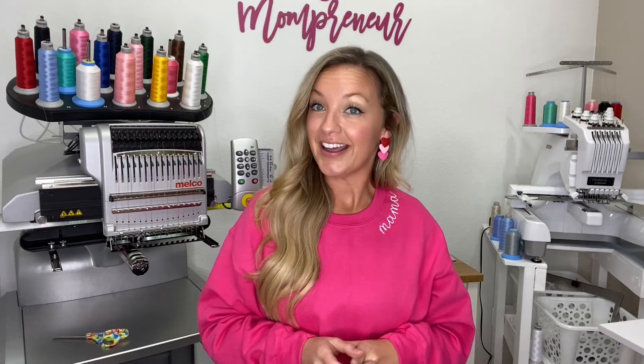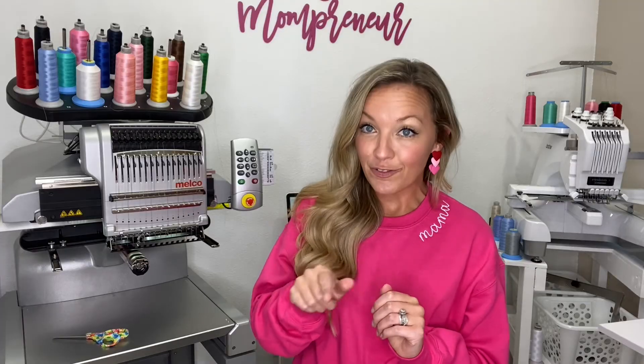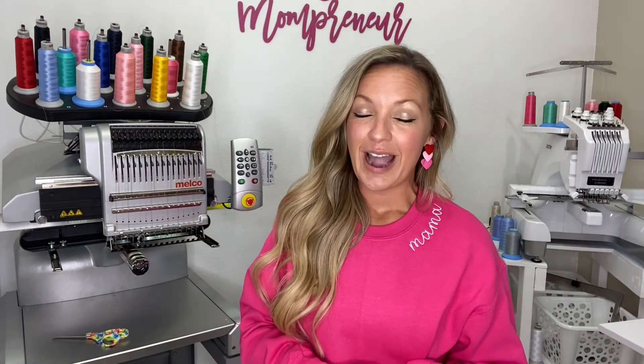I will link everything I have used today in the description box below. And as always, if you want more information about the Melko, contact Ron — I will leave his cell phone number below as well as a link you can click on. You can text him or click that link for more information, as well as the font I used and the sweatshirt linked below. Make sure you're subscribed — you are not going to want to miss out on any upcoming tutorials I have. Until next time, thank you so much for watching. Bye for now.